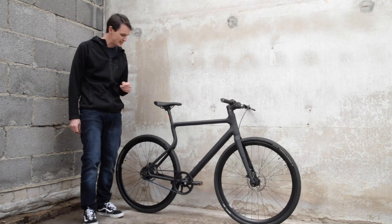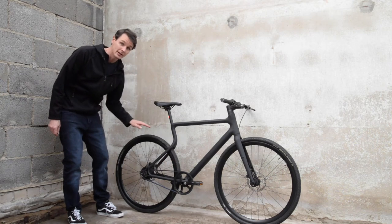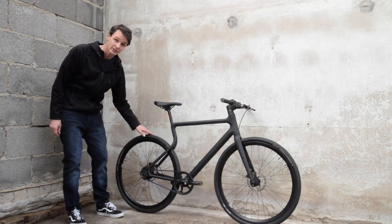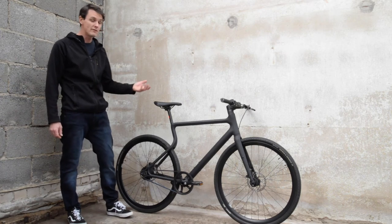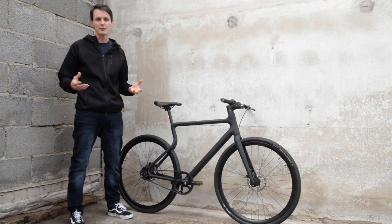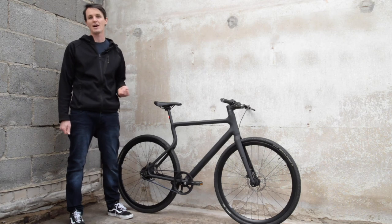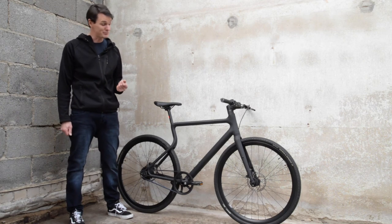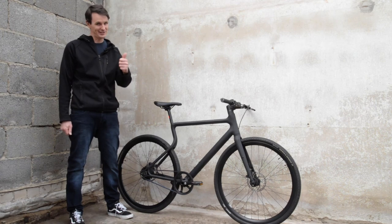It does have a few extra details, such as some bolt points where I can mount an additional mudguard or even a rack if I wanted to. Overall, it's an elegant bike and I've really enjoyed testing and riding it. For the full review and all the details, you can go to B&A and look for the review of the Erwan Platzhirsch. I hope you liked this short introduction — click the like button!